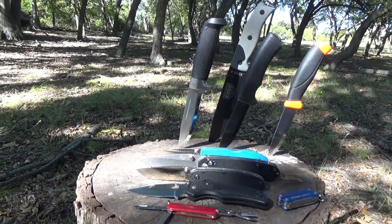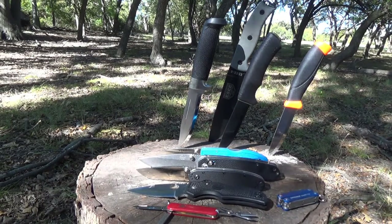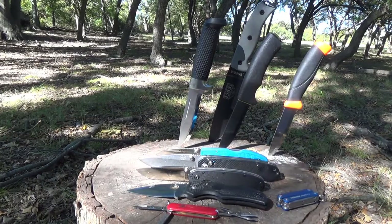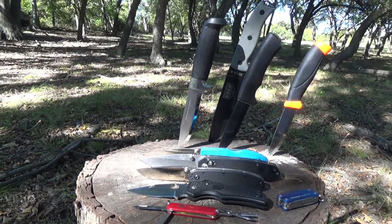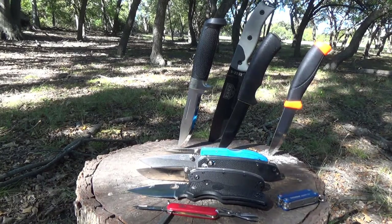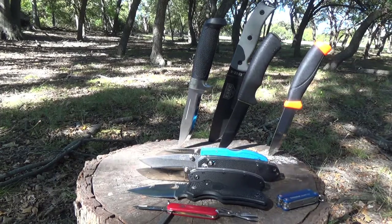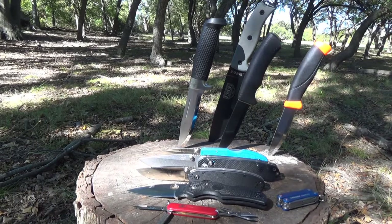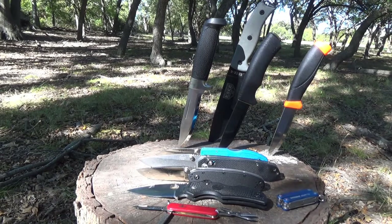What about fixed blades? Do you really need a fixed blade for backpacking? That's entirely up to you. But if you feel you have to carry one of those giant Becker BK7s that weigh about a pound on your backpacking trip and then gripe about the weight of your pack, you might need to reevaluate your priorities. But here are some good options that won't drain the bank account or weigh down the pack very much.